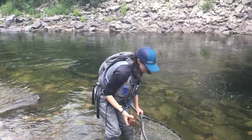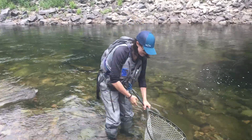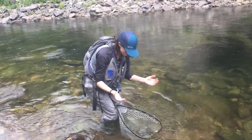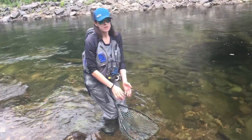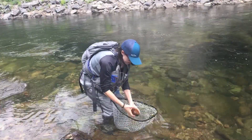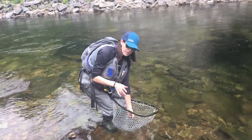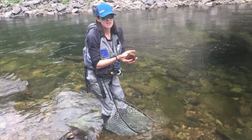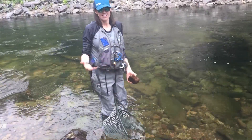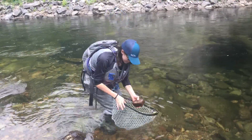If we pretend this is our fish — we hooked it, fought it for a little bit, brought it into our net — now what? Get your hands wet. When you handle this fish, really the only reason you need to handle it is to get the hook out of its mouth, so if you can do that quickly, that's preferred. In the water is always preferred as well. Remember, that's how they breathe. Any time you're pulling that fish out of the water, whether it's for a picture or to take a hook out, it's basically not breathing. So as much as you can, keep it in the water.